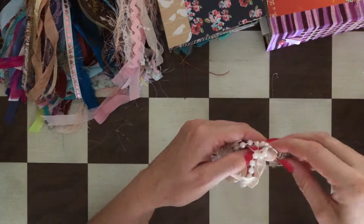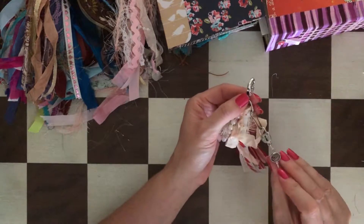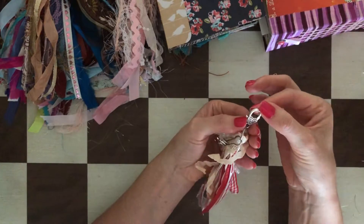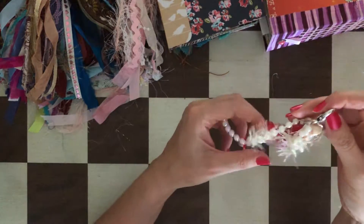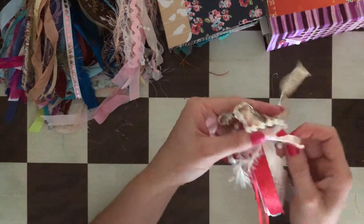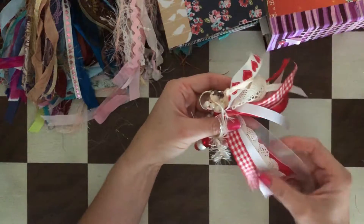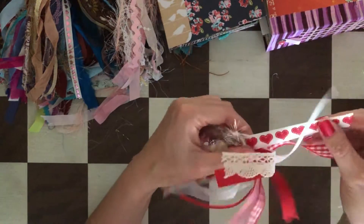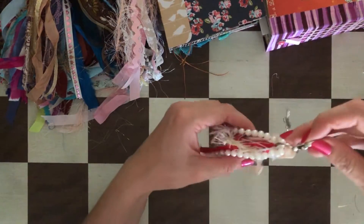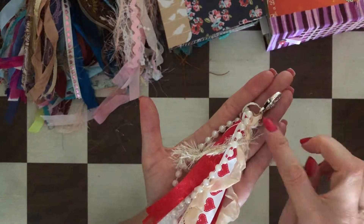Here I have a Valentine's tassel. It has a key that says 'love,' a lock, a heart lobster clasp, eyelash trim, lace, many different ribbons, and a heart ribbon. Really really pretty. Again you can attach it with either this piece, the ring, or the pin.